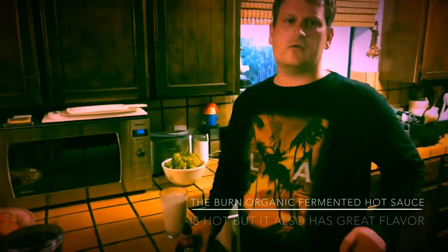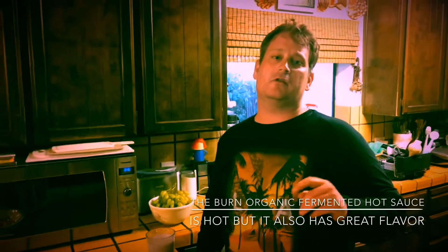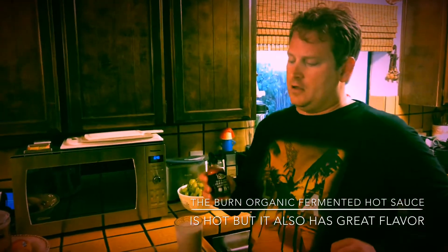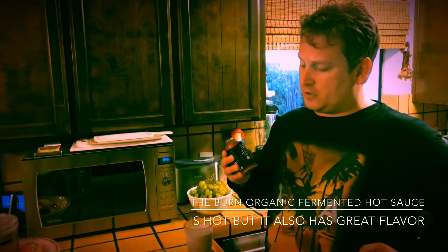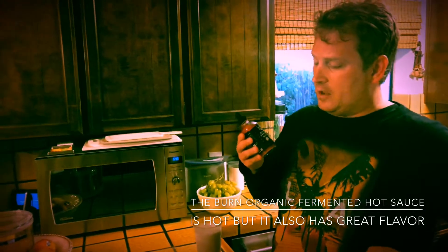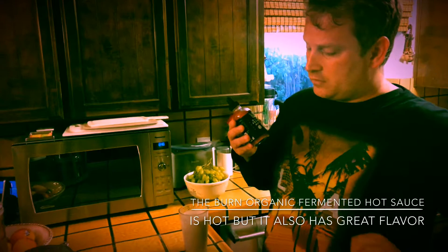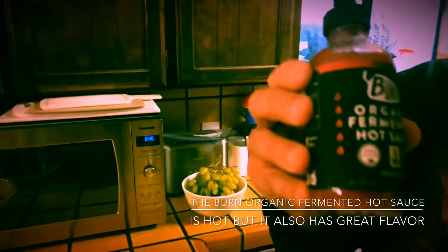Hi everyone, welcome to my channel, TriggerDays Vlogging Adventures. Today I'm going to be doing a hot sauce challenge. I'm going to be doing a cayenne burned organic fermented hot sauce — and here it is.